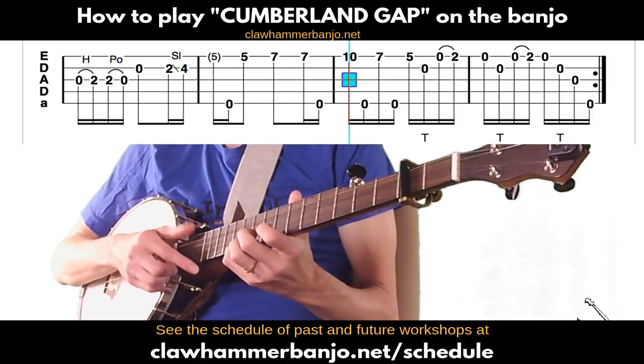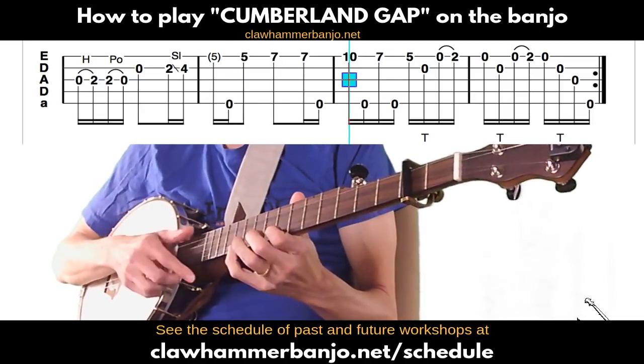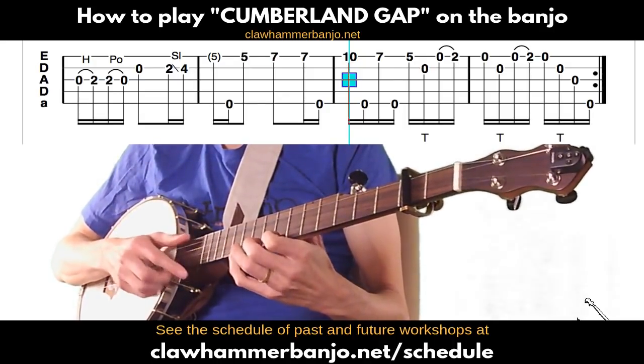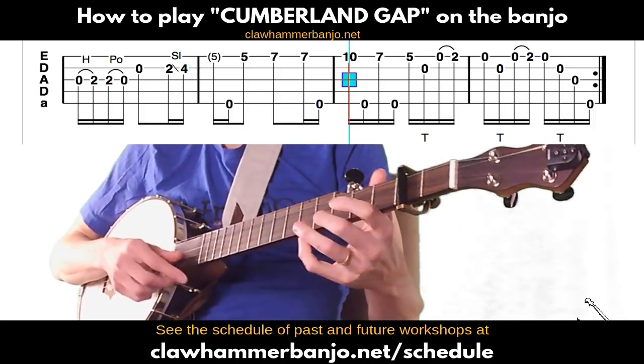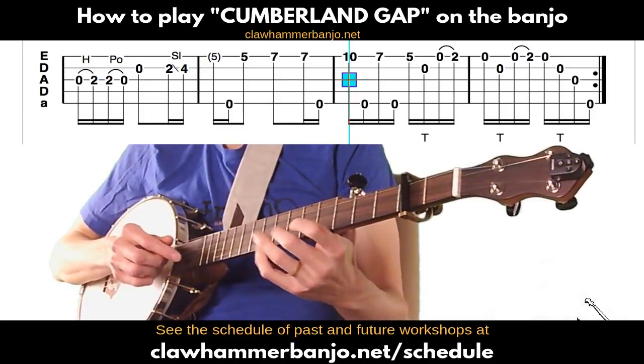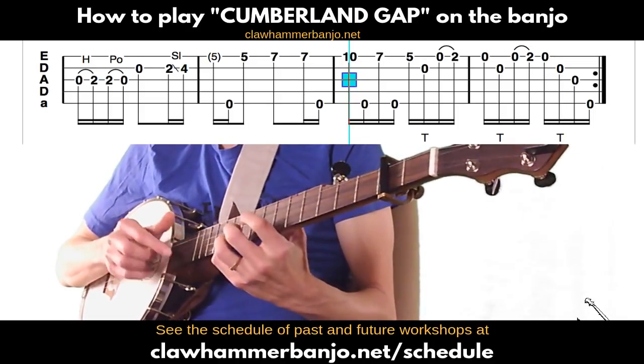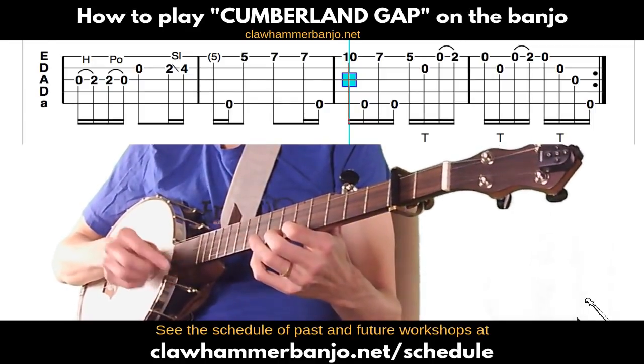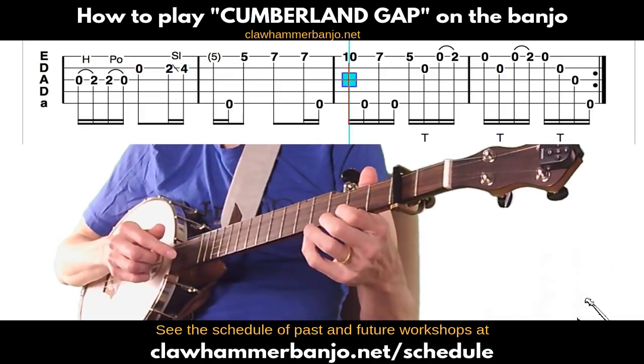Back to the seventh fret with the index on the first string, play that followed by a thumb on the fifth. Then move up to the fifth fret of the first string, play that, followed by a drop thumb to the open second. Then go to the open first string followed by a hammer-on to the second fret. We're covering a bit of ground on this first string — the measure starts at the tenth fret.